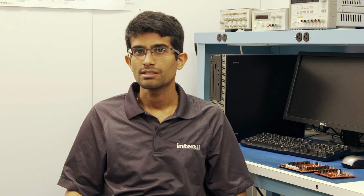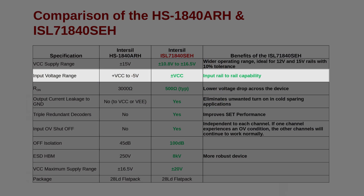For the ISL71840, it still has the same bond pad locations as the HS1840, so even the die is a drop-in replacement. Some key improvements that we've made on these parts compared to the HS1840 is that we now offer rail-to-rail operation.